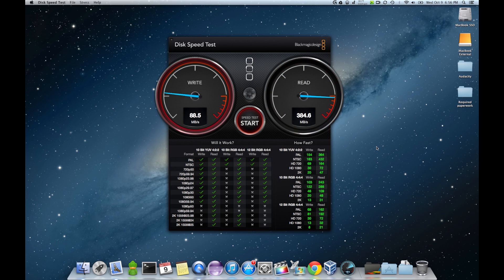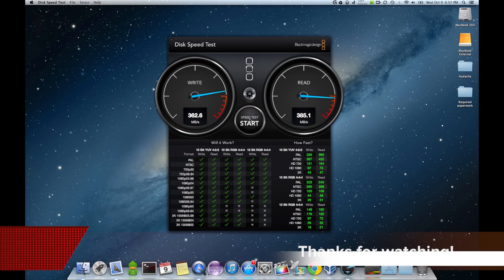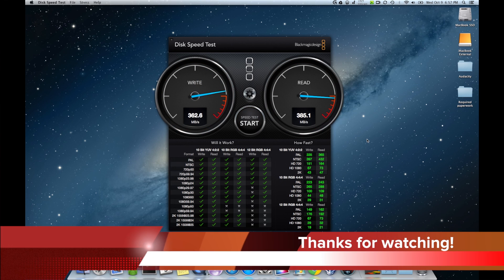Looks like a 160 write. Oh no, here we go. Looks like we got about a 350 write speed, and a 385 read speed over Thunderbolt. This is not on a hub — this is directly hooked up straight to it. I think we'll go ahead and call that 360 write and 385 read.